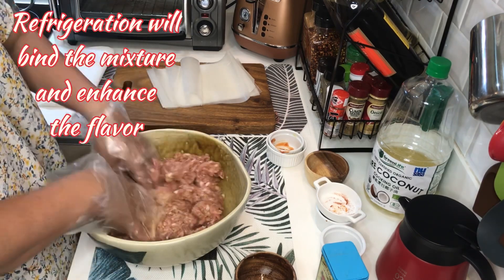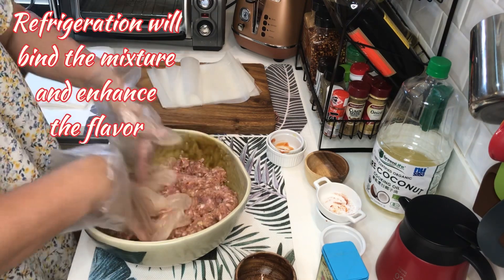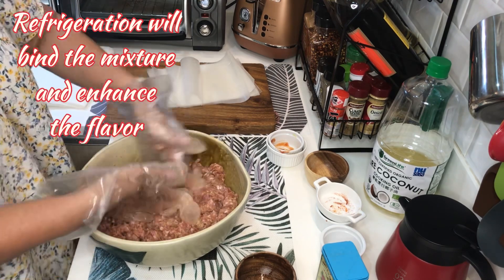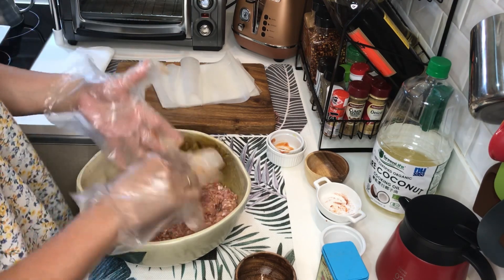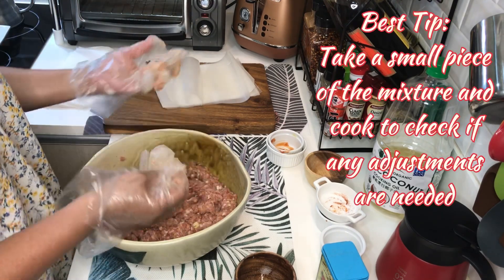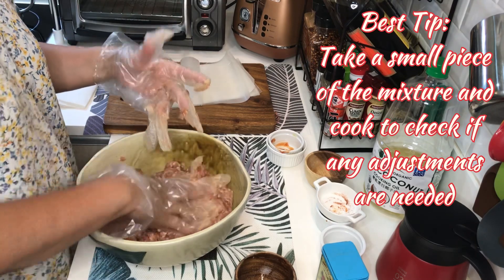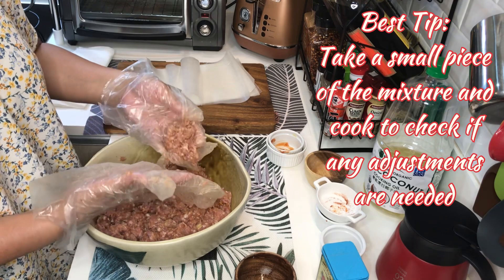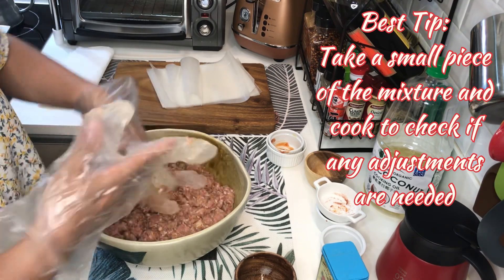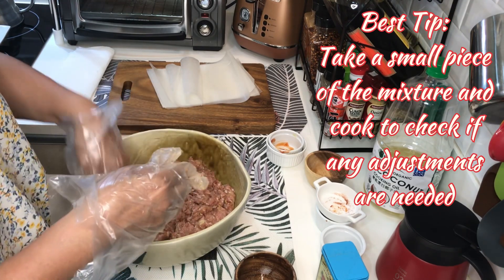Ilagay natin sa refrigerator ng 2 hours, and then saka natin siya i-wrap sa ating wax paper. Bago nyo ito i-wrap sa wax paper, dapat mag-sample muna kayo — kumuha ng konti and then lutuin. Tingnan nyo kung may lasa na, and kung wala, mag-adjust lang kayo. Maglagay lang kayo ng kulang na lasa.